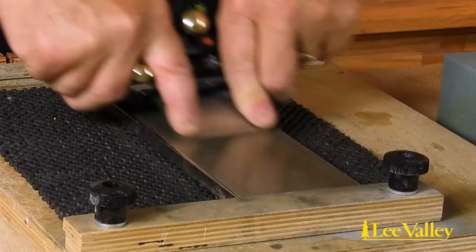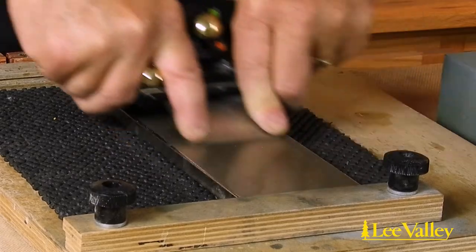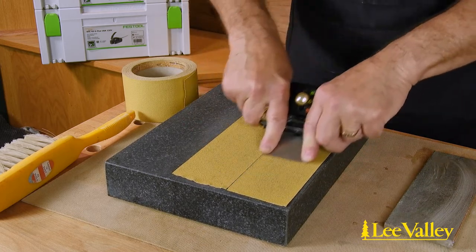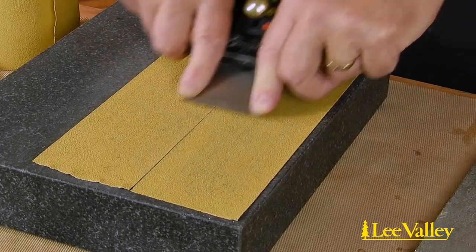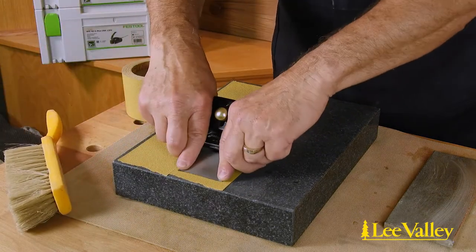A coarse diamond plate is one option that can also serve to flatten water or ceramic stones while making an efficient grinding option. A less expensive option is using sandpaper stuck to a flat surface such as glass or granite. Using PSA paper or a quick spray of adhesive holds the paper in place while grinding. It is also necessary to remove the filings as they accumulate to keep the fresh abrasive exposed.